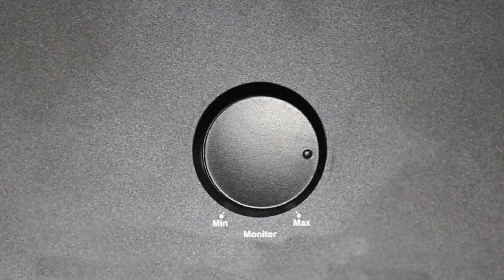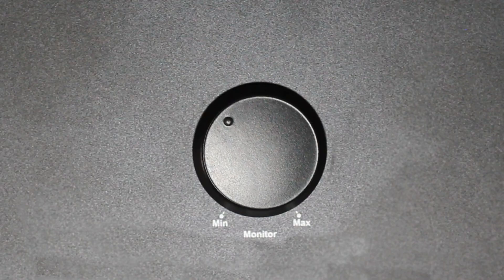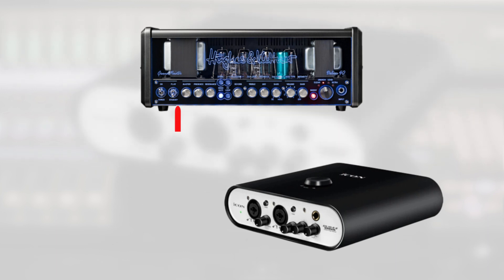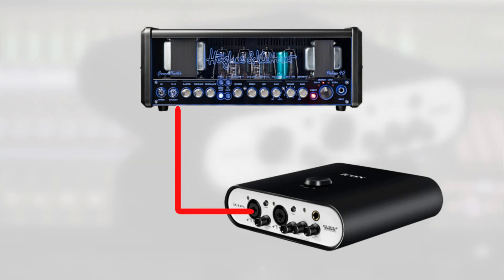On the Duo 44 itself, turn the monitor dial all the way to minimum, because you don't want to hear the signal coming through the interface. You only want to monitor the processed signal from ProDriver. In my example here, I connected the DI out from my amp to input 1 on the interface.